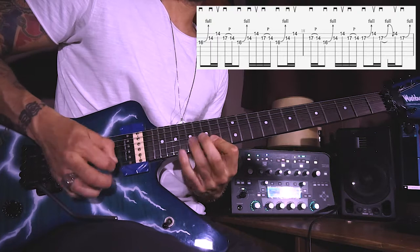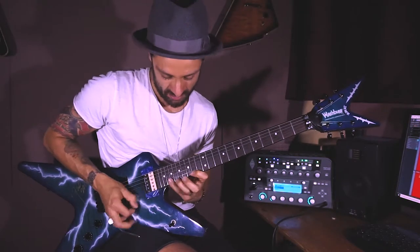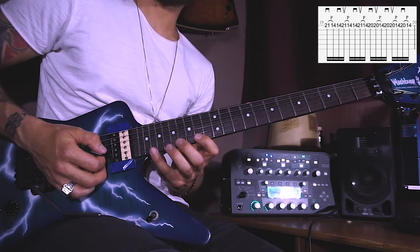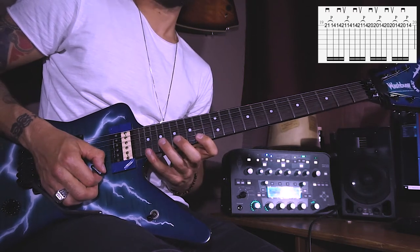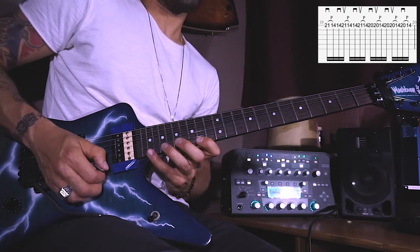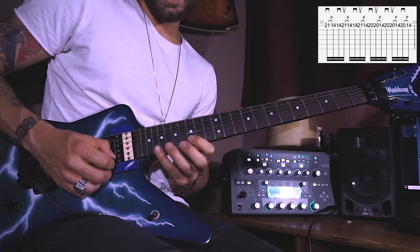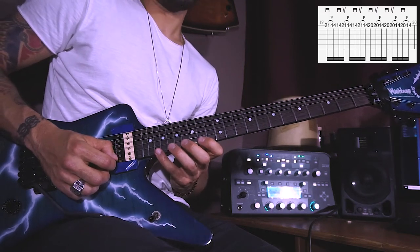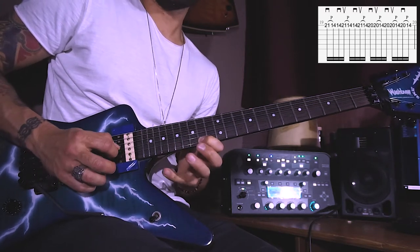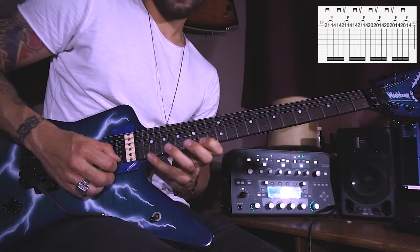Now E 21 with a downstroke and pull off to the E 14th, then downstroke the same note, and then repeat the same but now starting with an upstroke. The third time with an upstroke on the 21st and then pull off straight to the 14th. Then the next sequence: twice on the E 20th with a downstroke and an upstroke followed by a pull off to the E 14th, and repeat. Then once the 20th with a downstroke and pull off to the 14th.